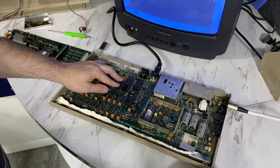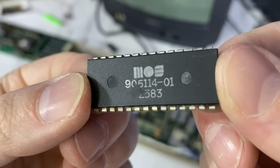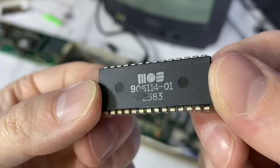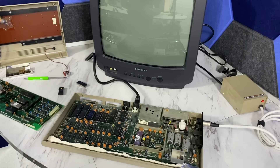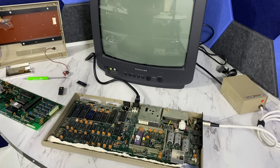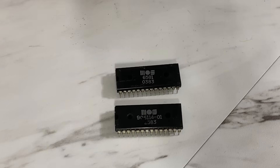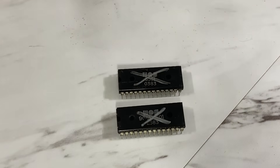Everything was working until I got to this chip here — the PLA — which I actually noticed had a suspicious discolored area on it. Sure enough, my C64 is dead as a doornail. However, before assuming that is the only problem, I'm going to test the rest of the chips. And lo and behold, I discovered the SID chip was also dead — and not just dead, but so dead that it was keeping the computer from booting. So both of these chips were bad, and either one of them would have been enough to keep the machine from booting.